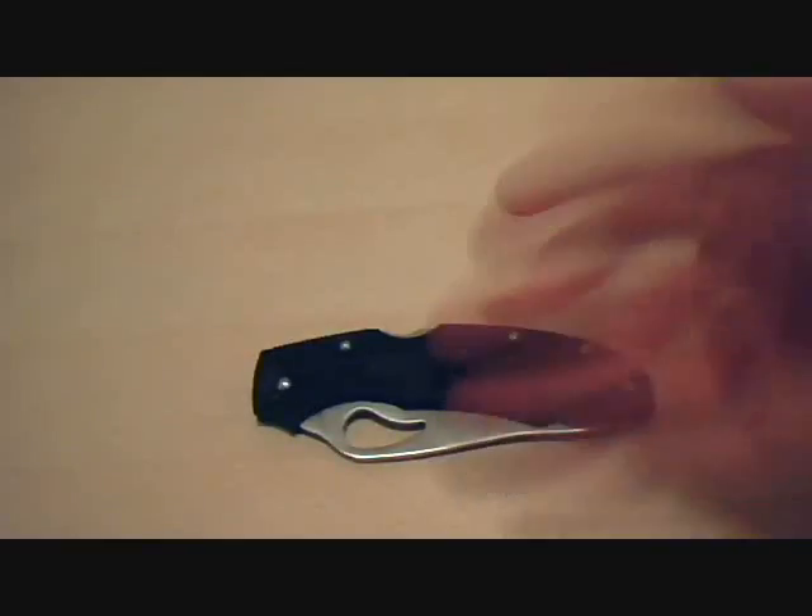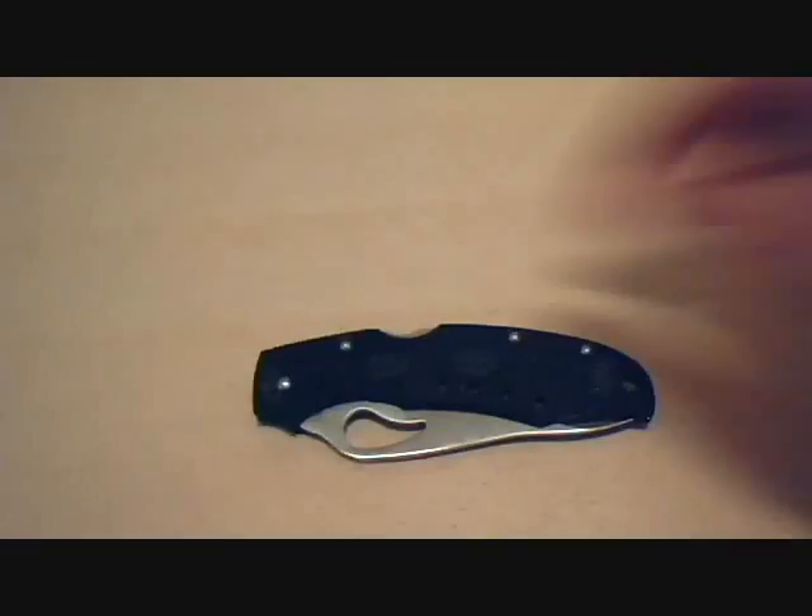This has got to be my favorite knife. It's my only other knife, aside from X-Acto knives or box cutters. Yeah, I've got box cutters. I use them at work — I have to use them at work. I can't use this, otherwise I would. But yeah, this is a nice knife.